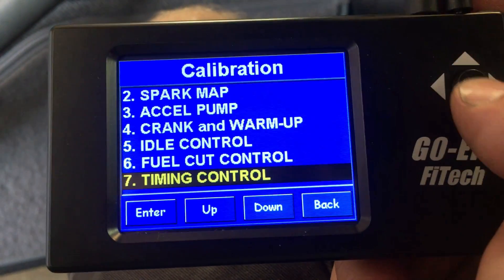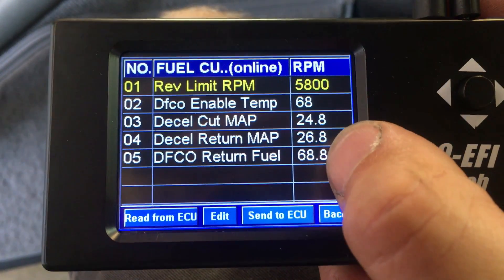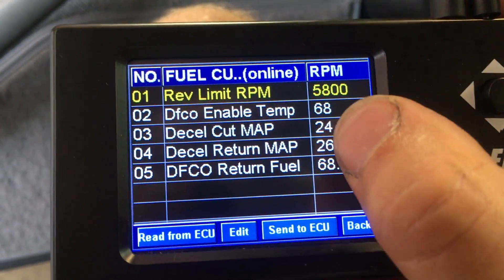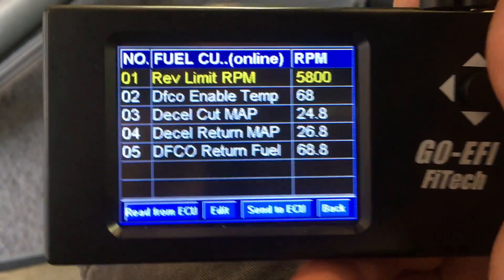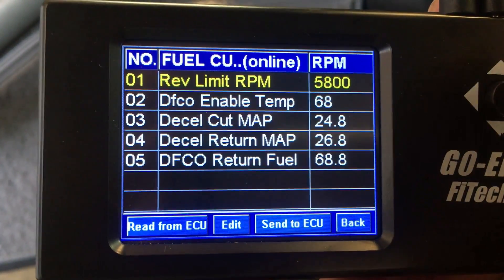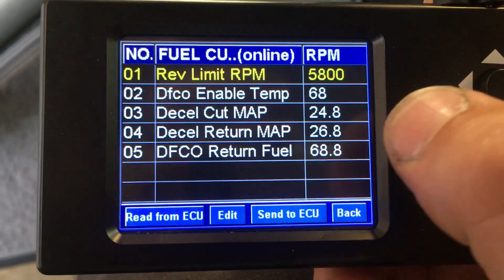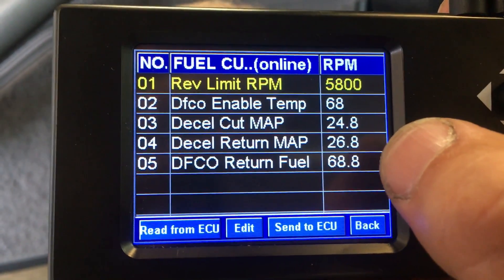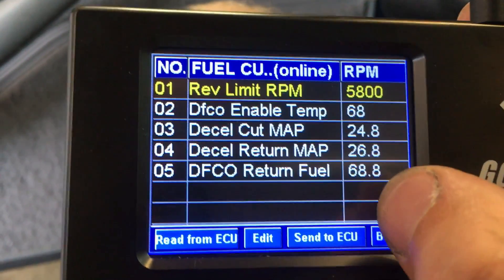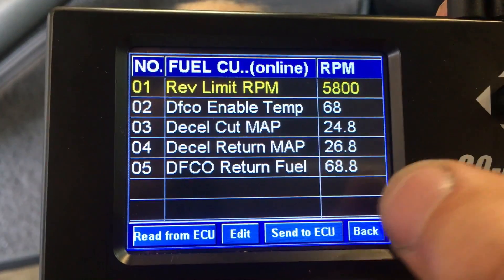Fuel cut control: if you want to run deceleration fuel cut off, you can set the enable temp, and whenever it reaches a certain MAP value when you are decelerating, it will start cutting all the fuel out. A lot of people have popping issues due to that. We never hit 24.8 — we do not ever get that much vacuum out of this thing — so it does not really come into play.